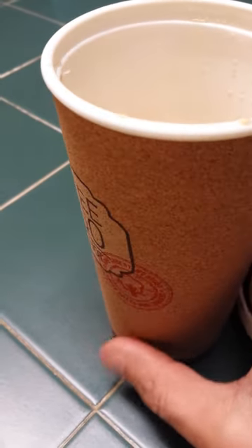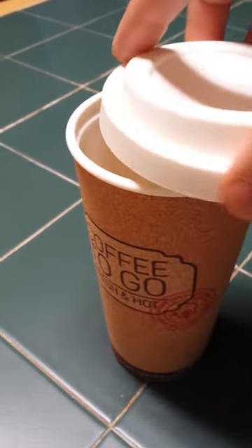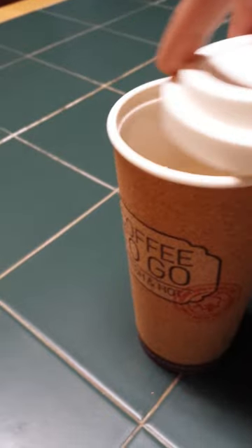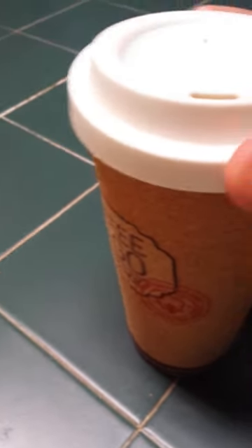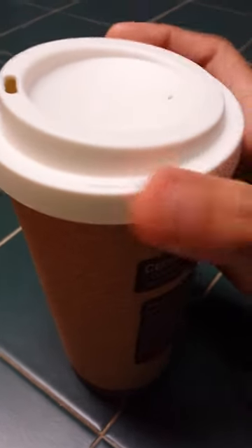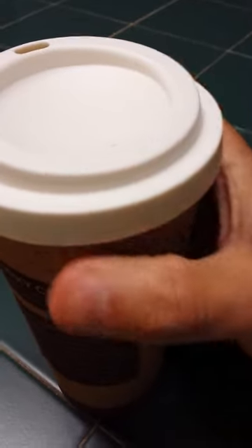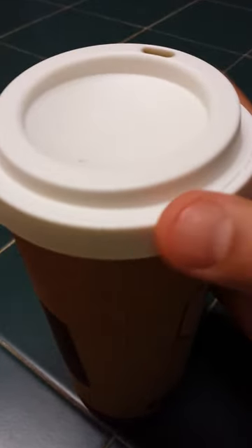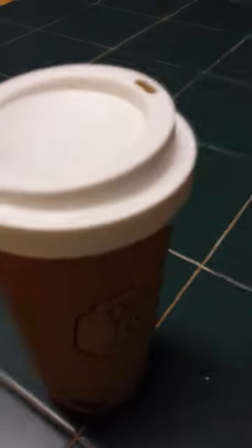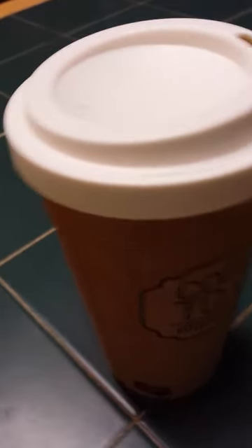Also, be careful screwing the lid on. Even if it did spill between your legs, I don't think I would be complaining about having something hot and wet between my legs. I only wish the top lid could be completely sealed — it's actually not leak proof.